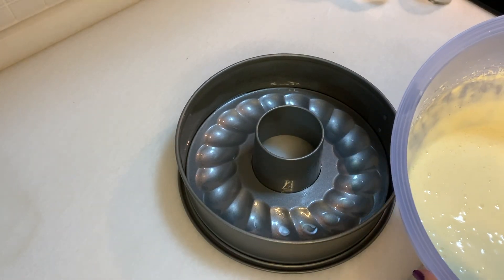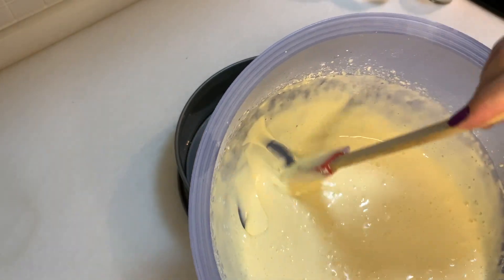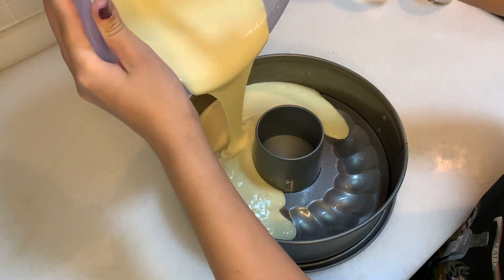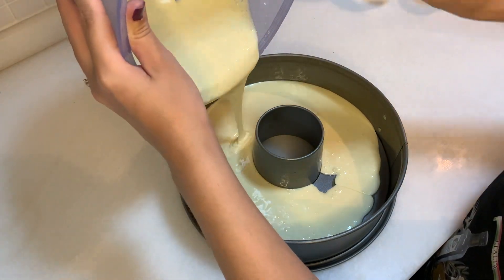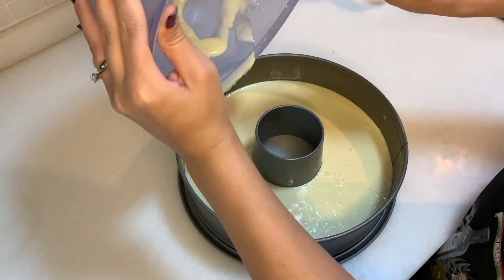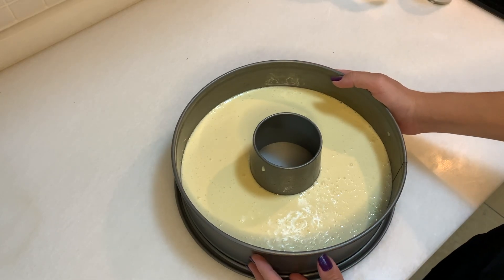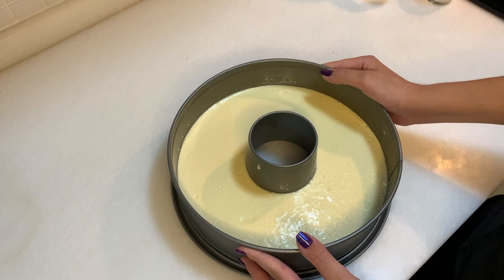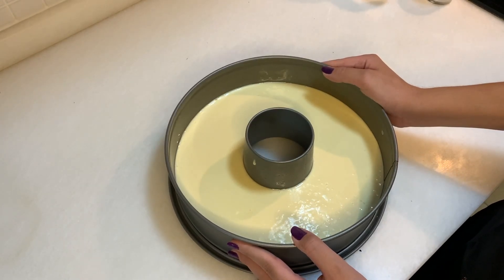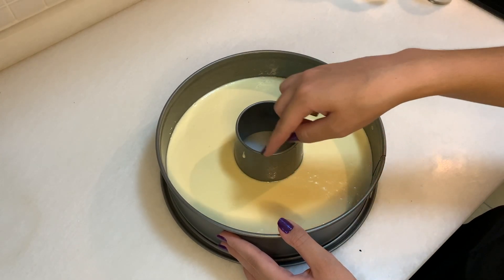With the help of my spatula, I'm going to put this cake mixture into the cake mold. Our mixture is now in the cake mold, and I'm just going to pop all the bubbles by hitting it a little bit to prevent bubbles inside the cake — as you can see, the bubbles are rising up.